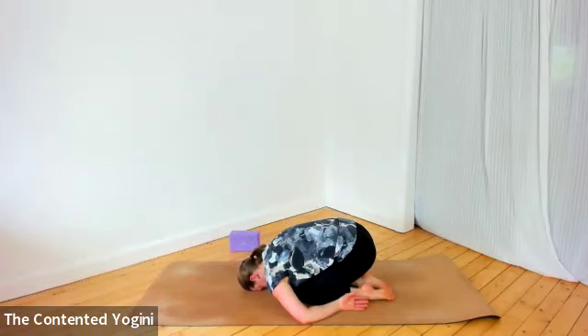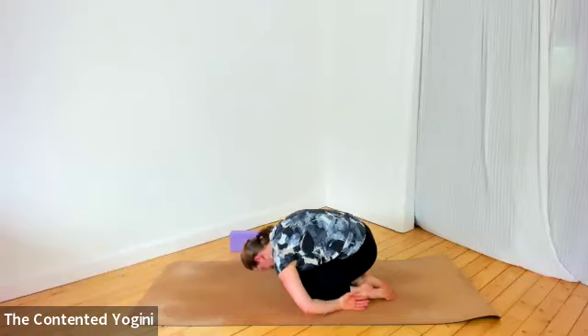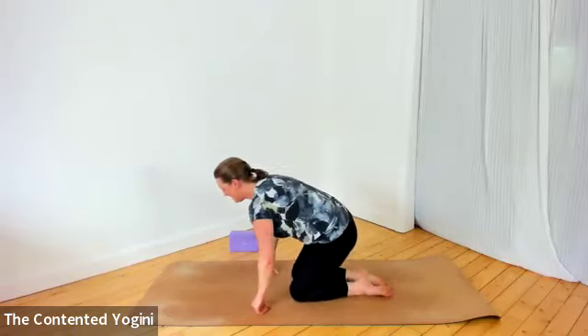Come into child's pose, relaxing everything that's made effort. Perhaps you're now a little more aware of the sides of the body. Take the opportunity to release anything with a sigh that feels like it should be let go of, then come into an upright position when you're ready.